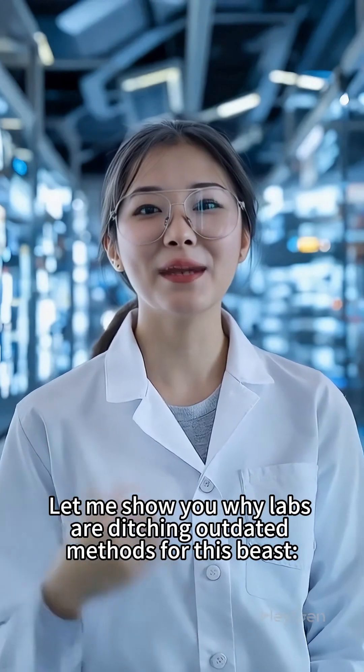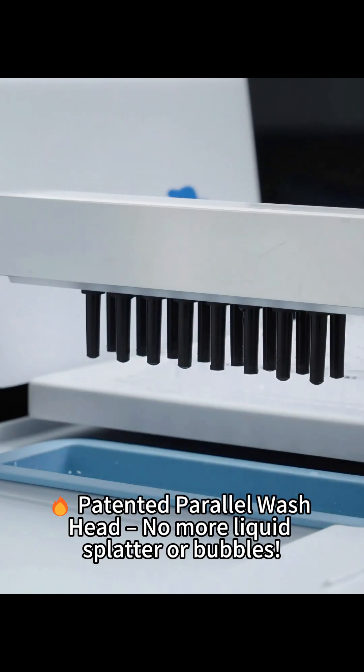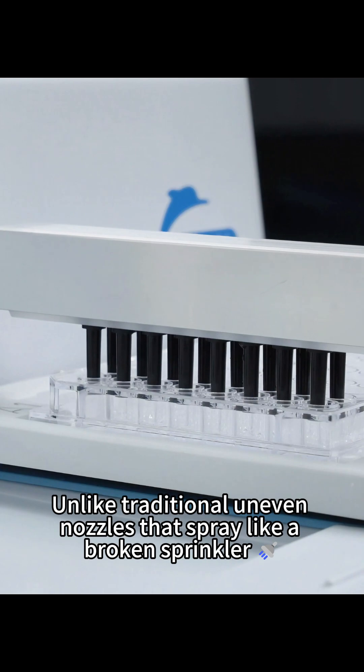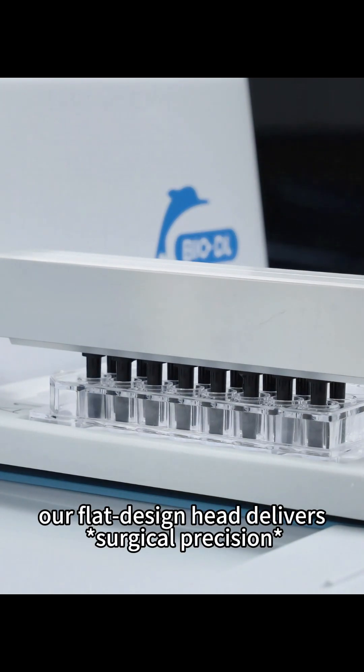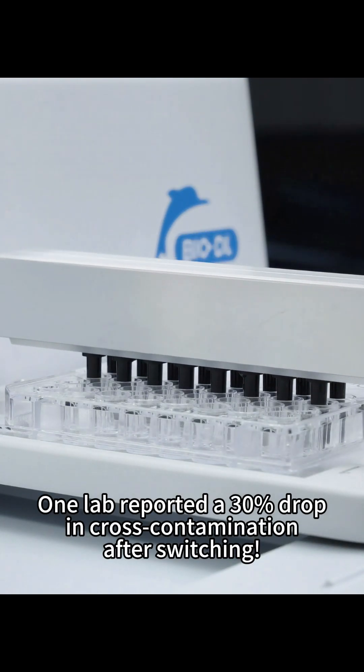Let me show you why labs are ditching outdated methods for this beast. Patented parallel wash head — no more liquid splatter or bubbles. Unlike traditional uneven nozzles that spray like a broken sprinkler, our flat design head delivers surgical precision. One lab reported a 30% drop in cross-contamination after switching.